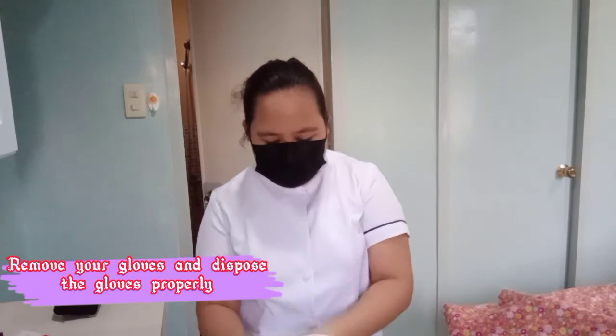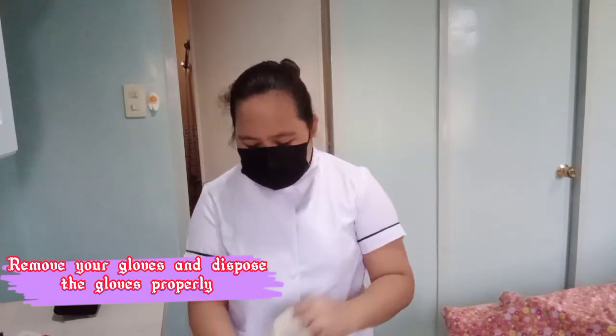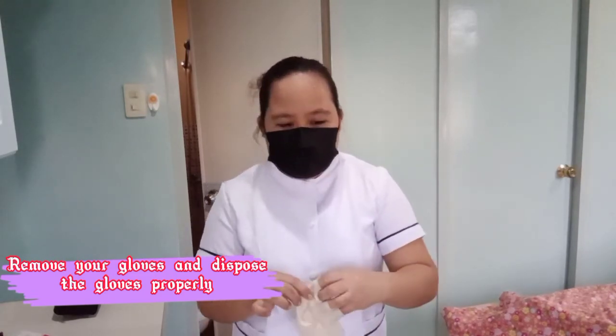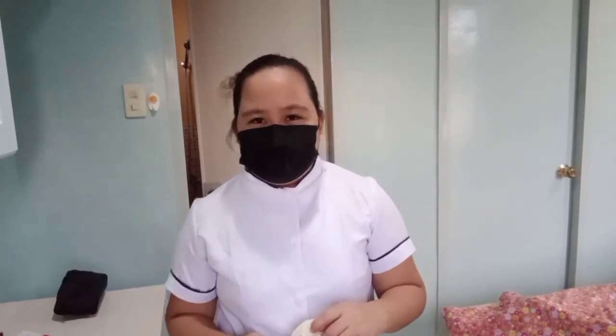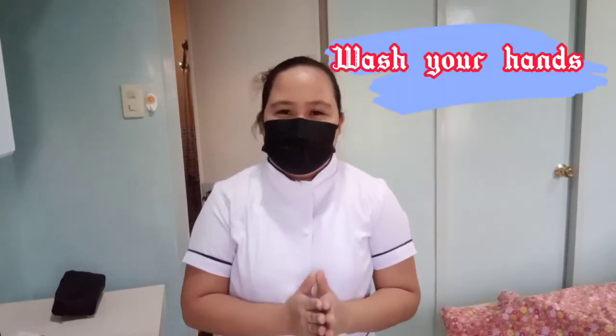And now I will remove my gloves and dispose of them properly. After I remove my gloves, I wash my hands. After I sanitize my hands, I will proceed to documentation. I will document the date and time of the sponge bath.